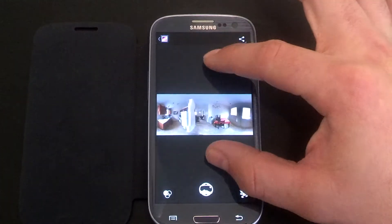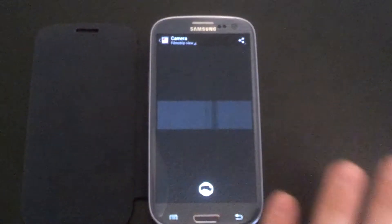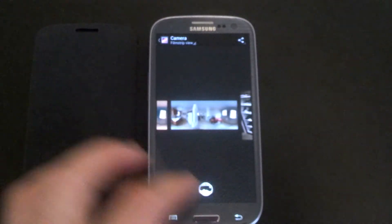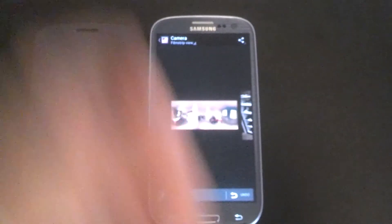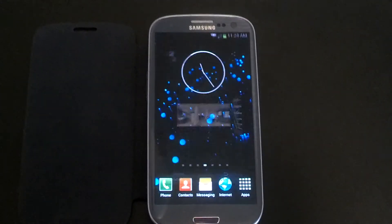With filmstrip, you can shrink it in and actually swipe like a filmstrip, which I think is awesome. We'll go to that last picture, the original one I took, and just throw it away. It gives you the option to undo that delete, which we won't do right now. So that's the camera, and this is the gallery.